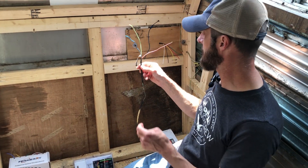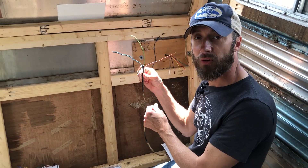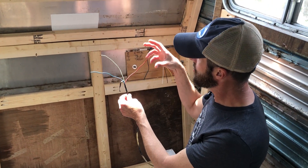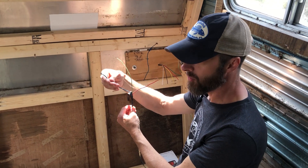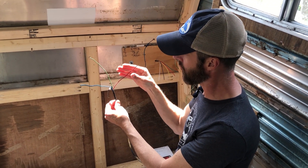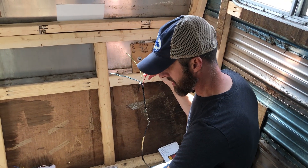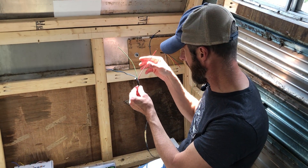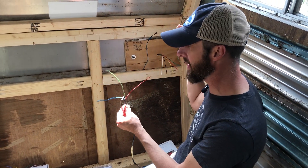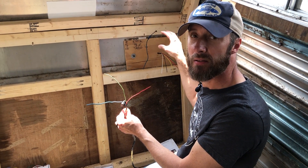This is what it looks like inside the camper. This is the wiring from the camper itself on the driver's side. Green is power, blue is your backup light, and red in the old taillight actually supplied the brake and turn signal function. So we're taking these wires and going to our five-wire taillight.